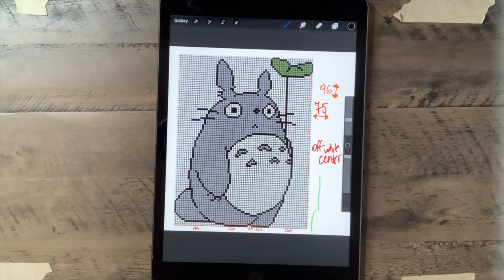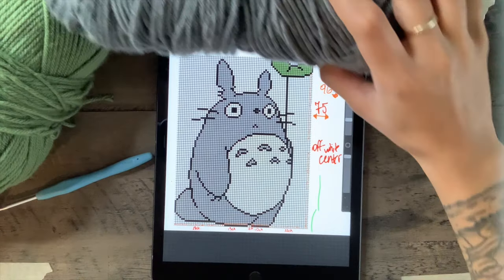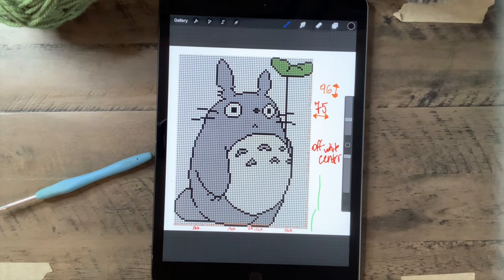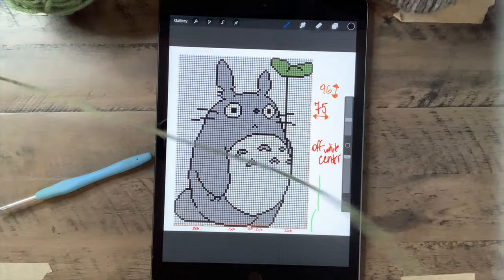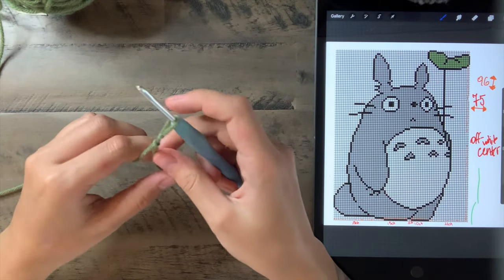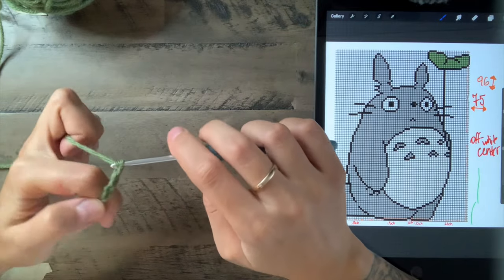So here's our Totoro. We're going to be using our 3.5mm hook. I'm going to be using this green color for the background, and we'll have a lighter gray for the middle. Let's start working. This is going to be different because we're going to use single crochet. First thing we're going to do is chain — we're going to make a chain of 75 in our green yarn. So we're going to make a loop and then grab our hook and make 75 chains: one, two, three, four, five...